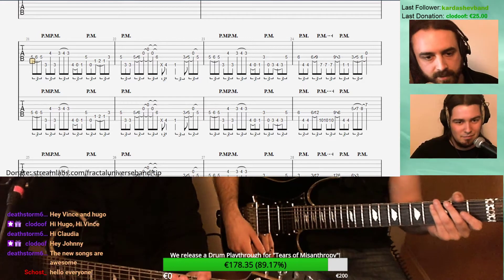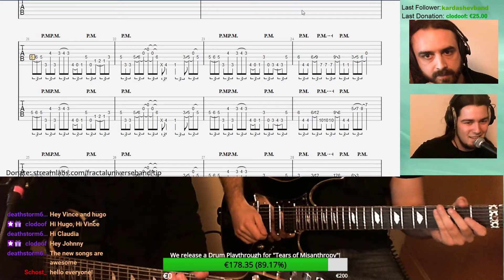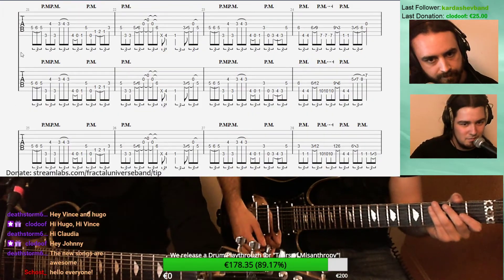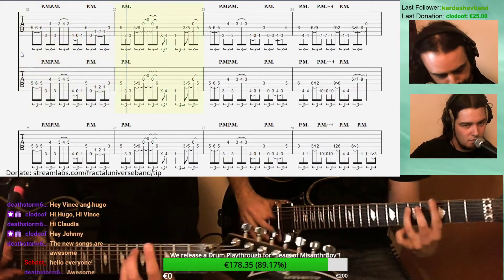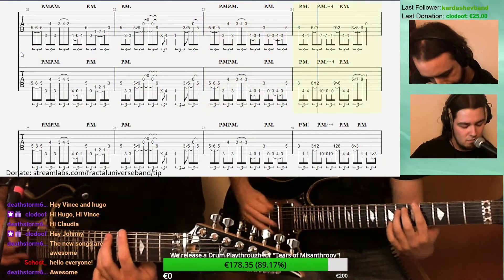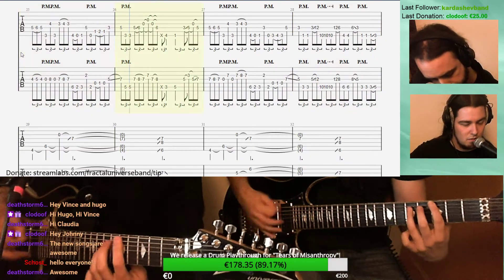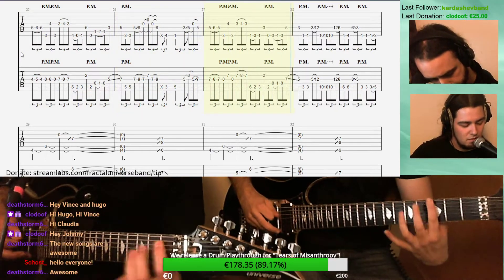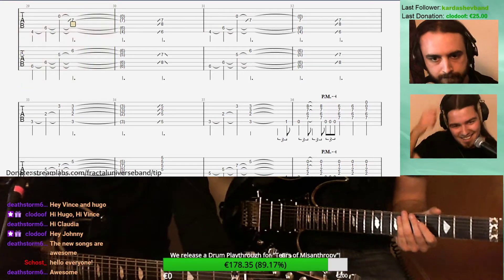Should we play it again? Maybe a little bit faster — something in between, like 70%. Let's go.